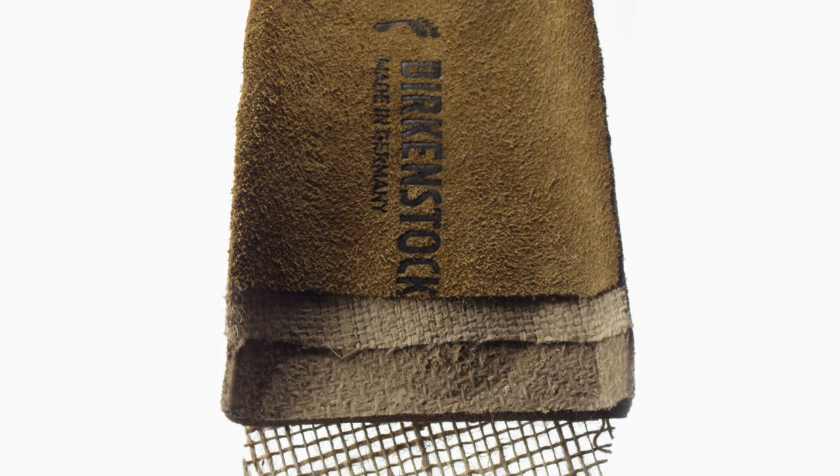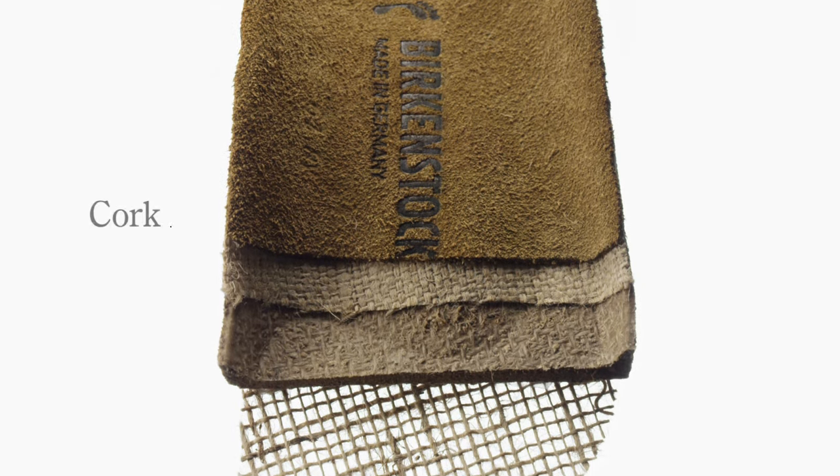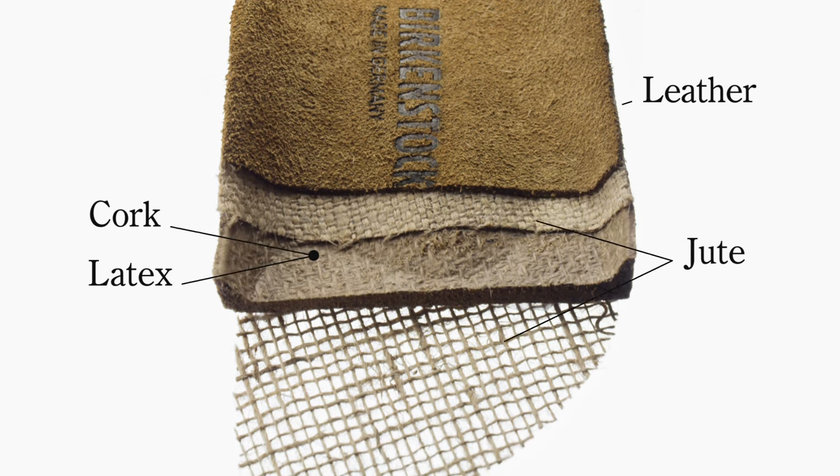The footbed is made with just four natural products: cork, latex, jute, and leather.